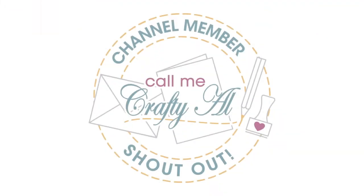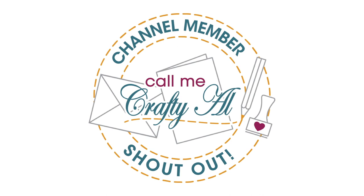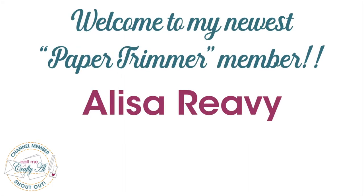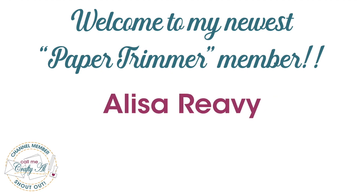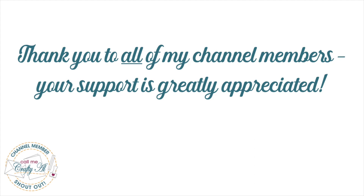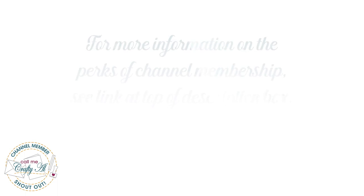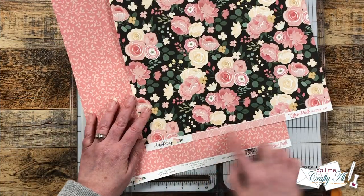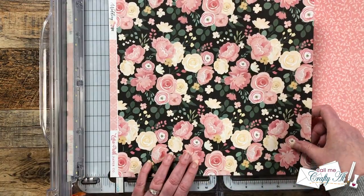Before I get to the process, I did want to stop by with a special channel member shout out. I would like to say welcome and thank you to paper trimmer level membership to Lisa Revy — thank you so much for your support and I hope you enjoy the perks of channel membership. Thank you as well to all of my channel members; your monthly support keeps me creating here on YouTube and sheet load of cards free for all.